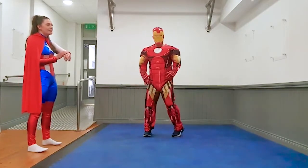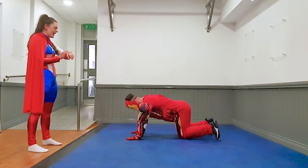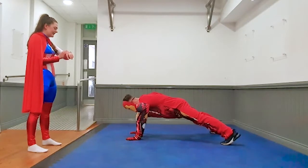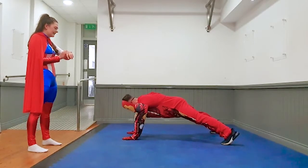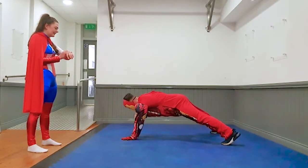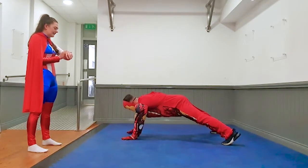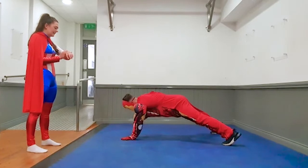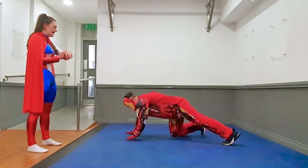Next exercise — shoulder taps. Off you go Iron Man. Alright, in this position, if you can, try and touch your shoulders. One hand up, one hand down. Three, two, one, and rest.